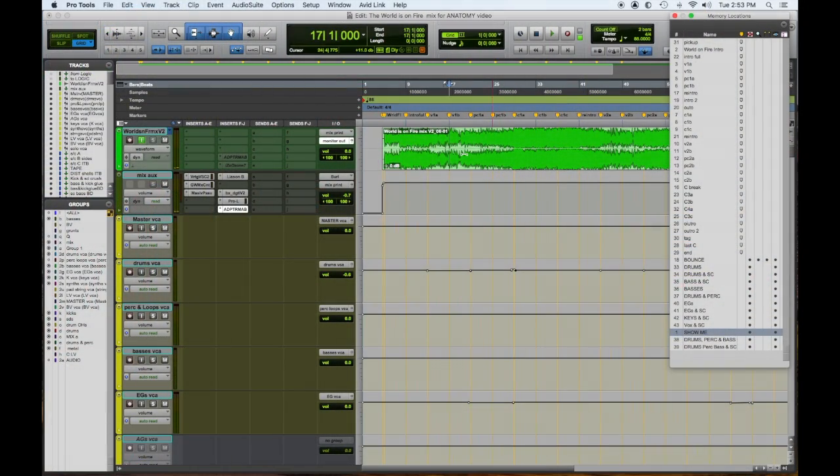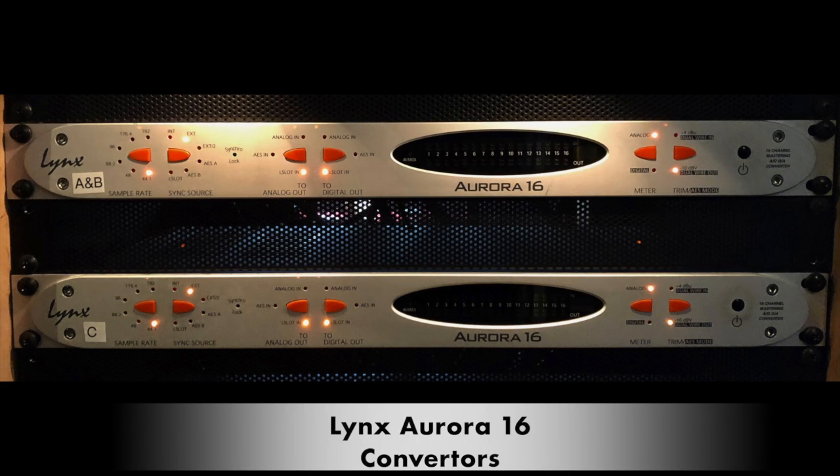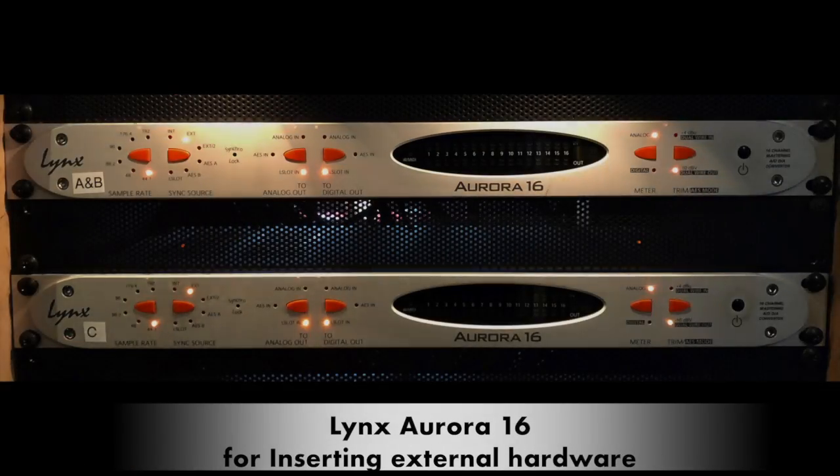So you have a general idea of what the song is — let's dig in and talk about what's happening in the mix. Looking at this session, you can see at the top in green that's the actual mix printed back into Pro Tools. I have a bus called Mix Print; the output of this auxiliary channel feeds the input of this audio channel, and the input is Burl — that's my Burl B2 Bomber. I have four Lynx Aurora interfaces giving me 32 channels of analog outputs, summed down to two through the summing mixers, going into the analog input of the Burl. The digital output of the Burl feeds back into the session, giving you the best possible conversion.